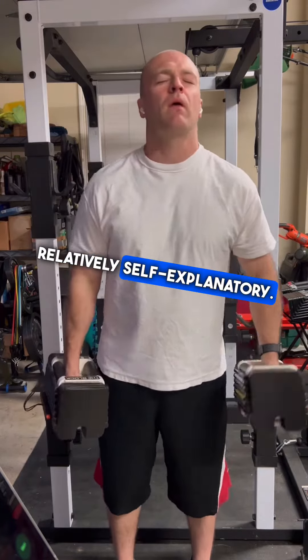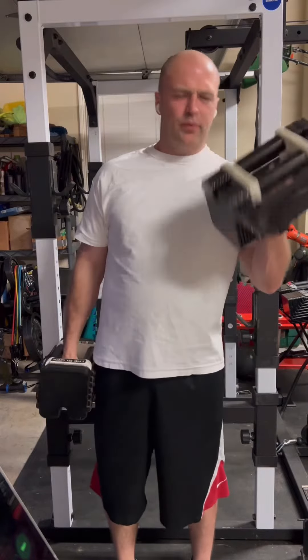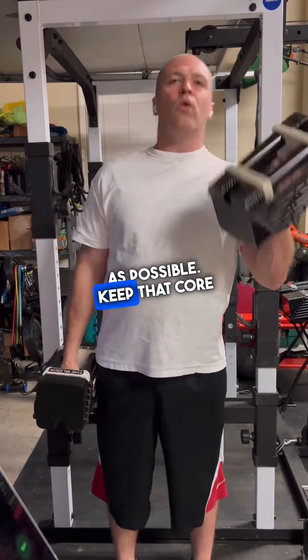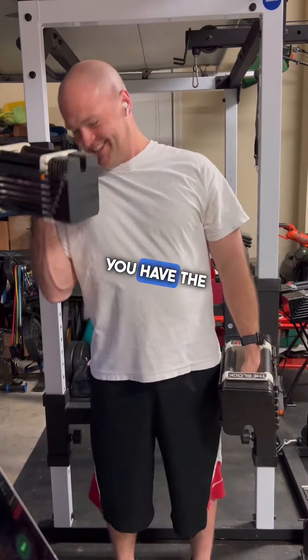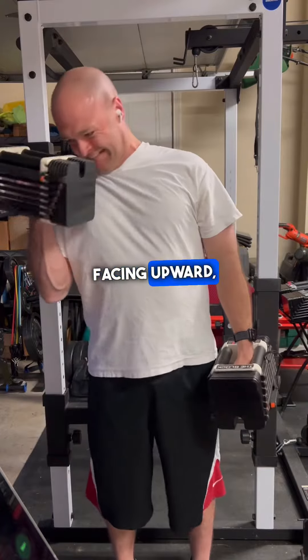Relatively self-explanatory. You've got your dumbbells at your side, standing up nice and tall. Try to minimize rocking as much as possible. Keep that core tight and just simply supinate the wrist up. That's where you have the palm facing upward — that's a supination.